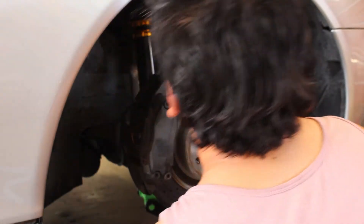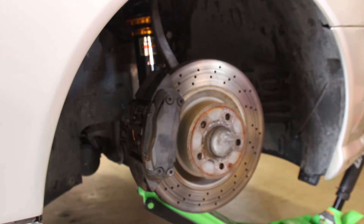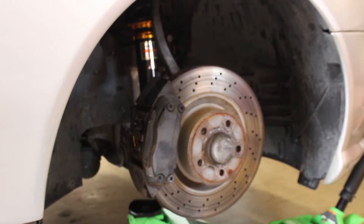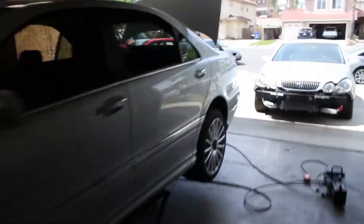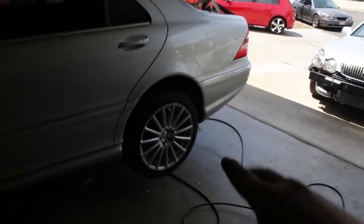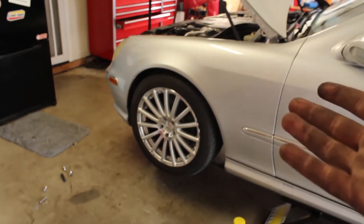We got it first try. So that's the front coilover all in. We have a wheel on the driver's side so you guys can get an idea of where they're sitting right now. Mind you, it's full droop — so that's the rear with how much space, and the front with literally no space. It's definitely going to be a very good drop whenever we decide to lower it.